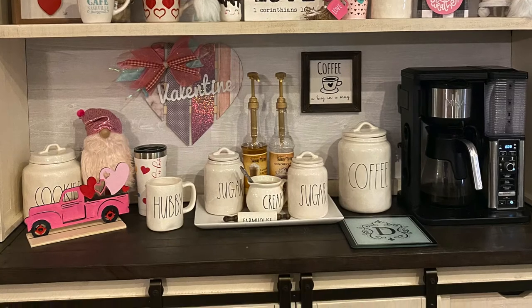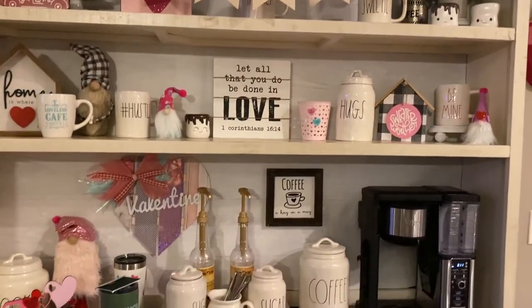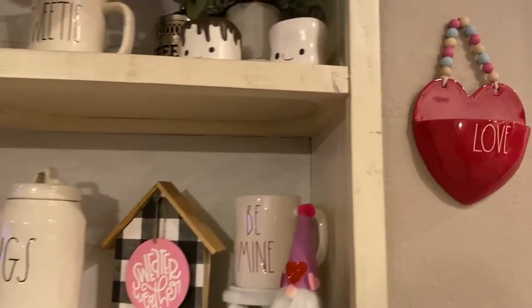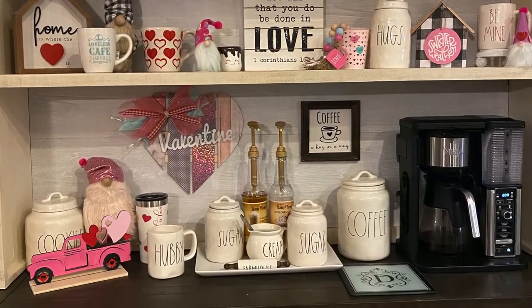Here is the background to the hutch. I actually added a peel-and-stick white shiplap paper. It's a little different shade of white but I really like the way it looks and the way it turned out, popping all the colors of everything I decorate with.